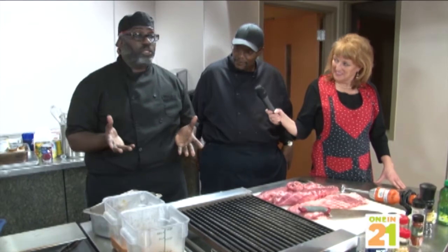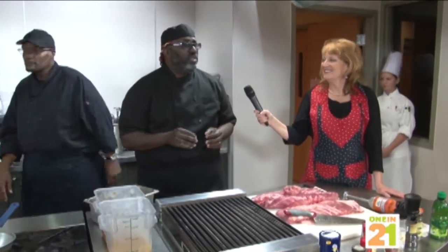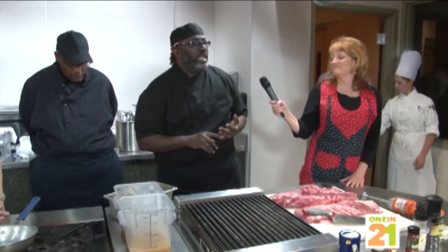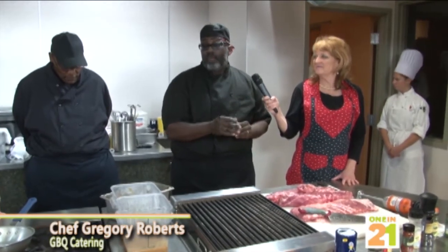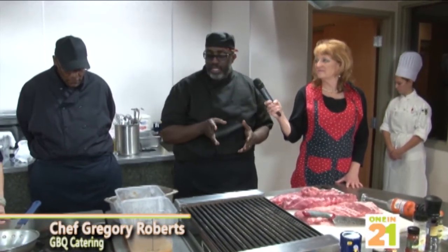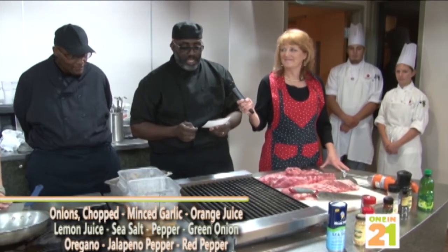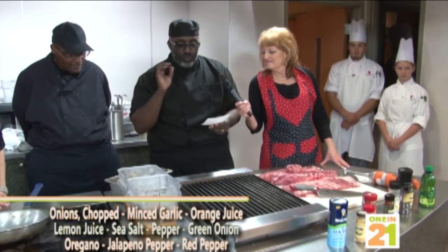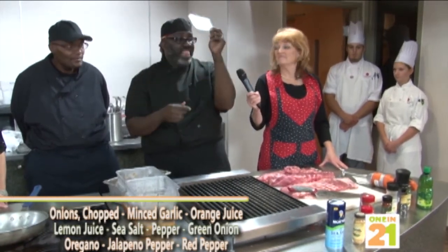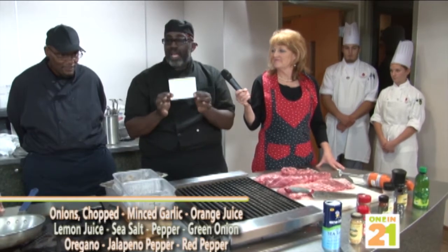A brine is something that you use to penetrate the meat. Your brine should be made just a little stronger than you would normally season your meat, because it needs to penetrate the meat. The ingredients are: onions, minced garlic, orange juice, lemon juice, sea salt, pepper, green onions, fresh oregano, jalapeño pepper, and red pepper. That is the brine — all natural stuff right out of the garden.